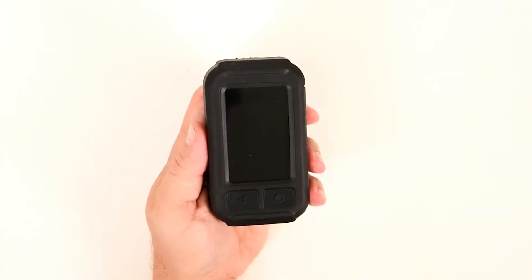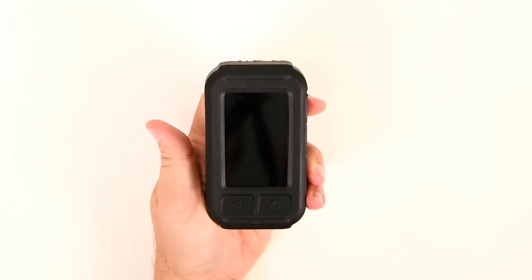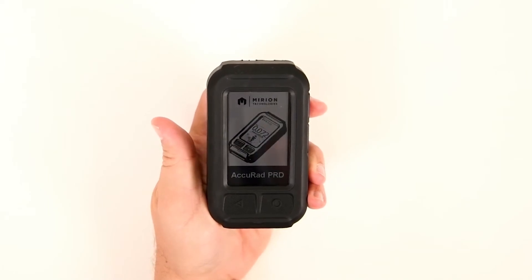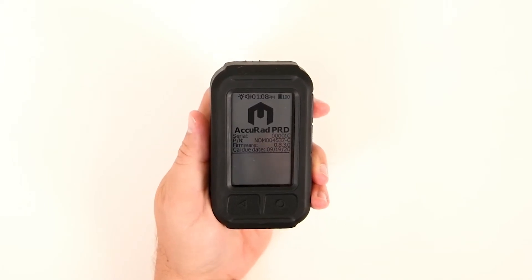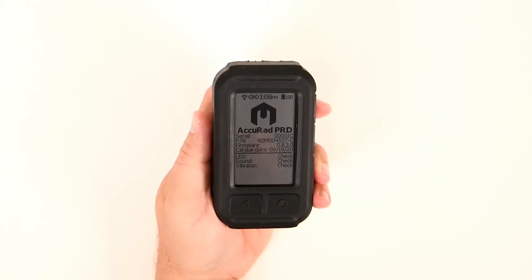To turn on, press and release the power button on the left-hand side of the AcuRad device. The AcuRad splash screen will be displayed momentarily, followed by the self-check screen where the AcuRad PRD automatically runs through its built-in functional checks to validate proper performance before each use.